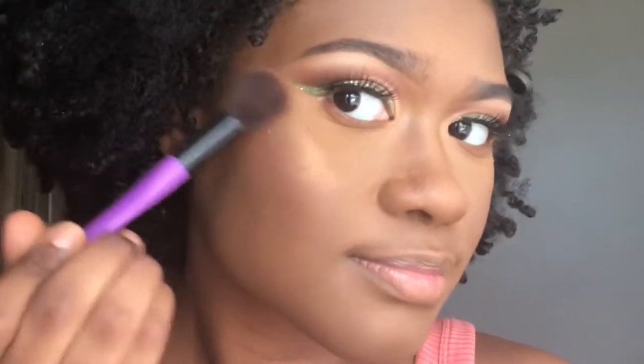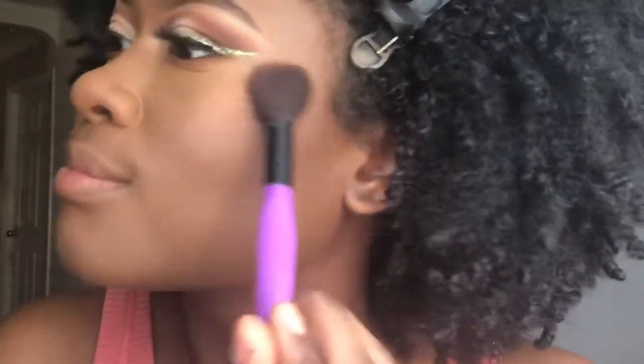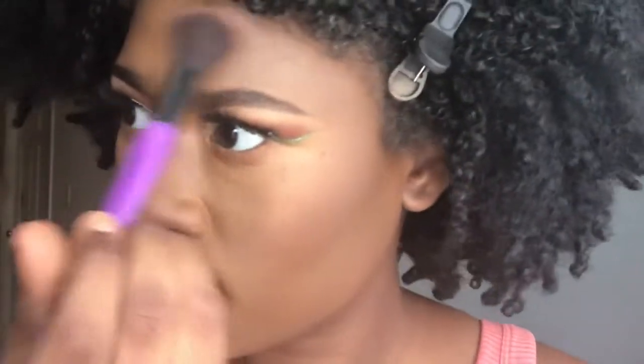Now I'm going in with my Black Radiance Ginger Snap highlighter — just highlighting away, baby. Upper lip, forehead, cheeks, nose, everything.